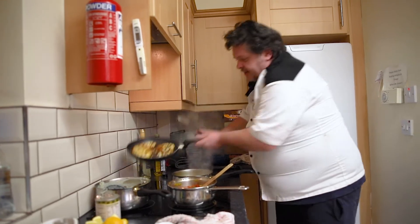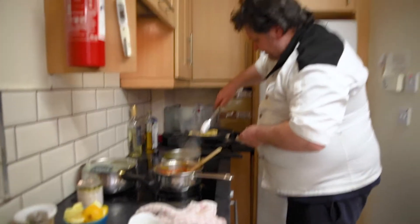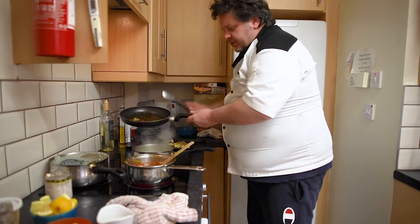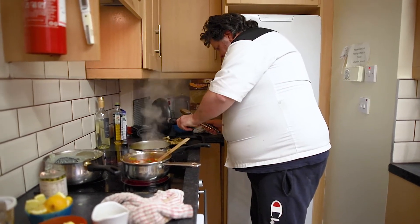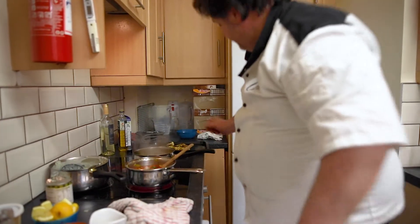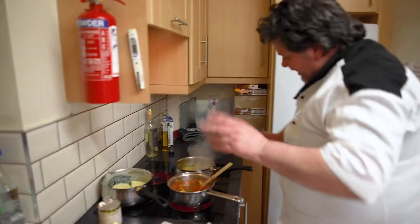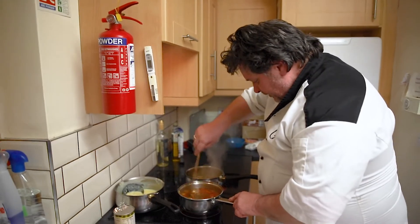Now the cauliflower steak is really starting to motor — you can see it, it's getting a good colour. So what we're going to do: time for that — onto a tray. Give it a stir around because that's all the spices right there, then back on top. That's going to take just a few minutes inside the oven, which we have preheated to 180. That's going to take 8, 9, maybe 10 minutes, depending on how thick you cut the cauliflower.